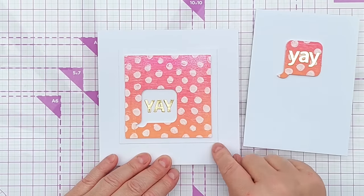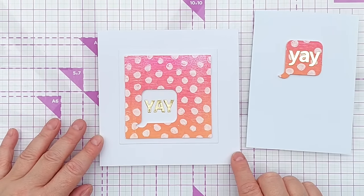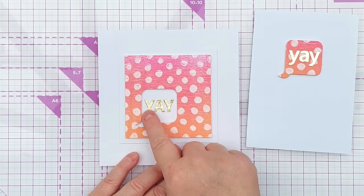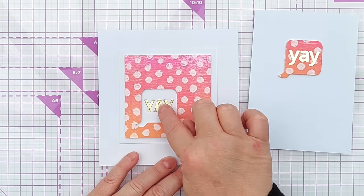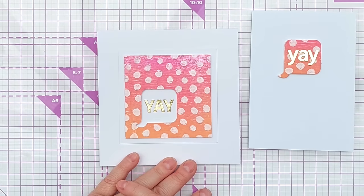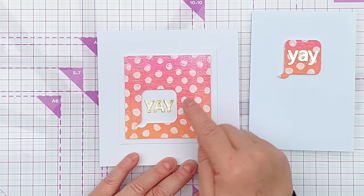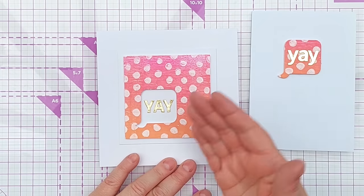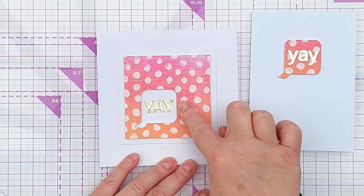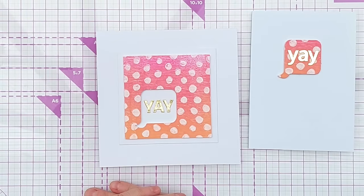I had the leftover piece and die cut a square from it, stuck it on a square of smooth white cardstock and then on a square card blank — about five and three quarter inches by five and three quarter inches — and added 'yay' in gold foil cardstock in the aperture left behind. I really like this one. What I might do next time is put dimensional foam on the back of the gold foil cardstock before cutting, so the letters are raised up to the same level as the background.